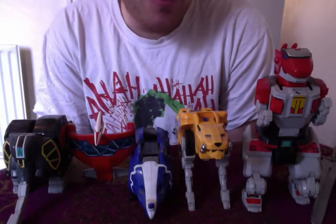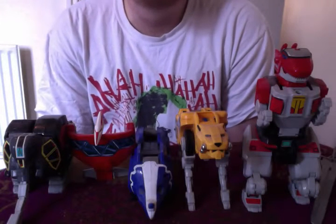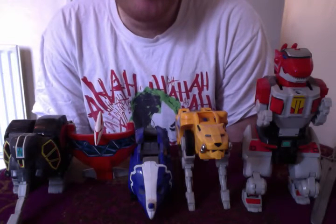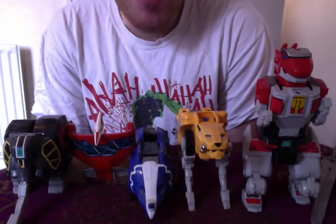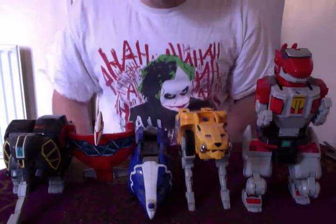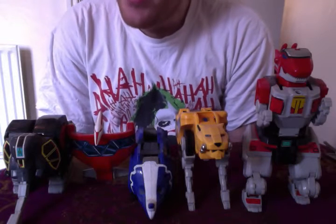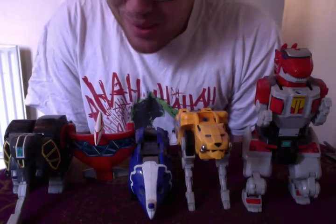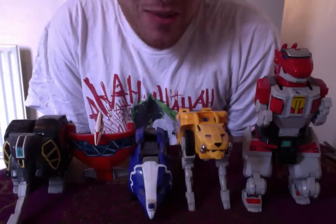There are a lot of pieces missing, as I will go through when I do the individual reviews of each figure. At the time, I wasn't exactly a hardcore collector — it was the first piece of Power Rangers figures that I wanted and collected, and at that price you can't really complain. Hopefully I'll be able to pick up a more complete one or pick up the pieces somewhere else. I know there are a lot of reviews of this figure on YouTube, but I just want to do it because I love Power Rangers, I love reviews, and I've got a few stories to go along with it.